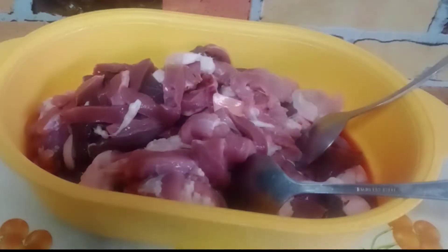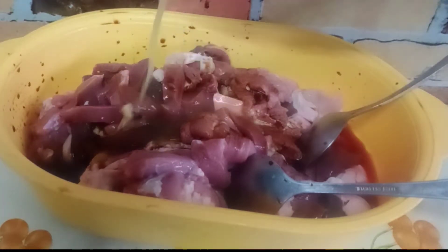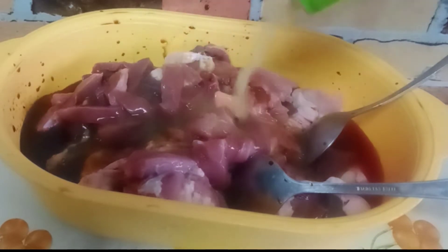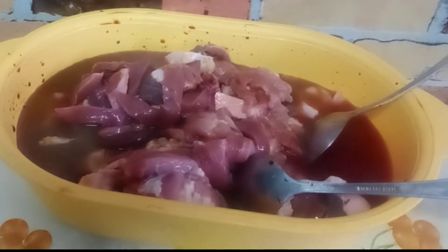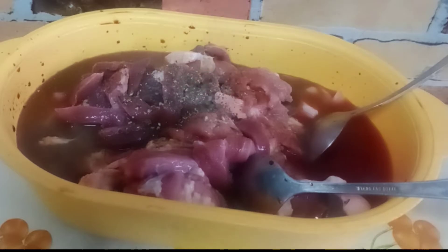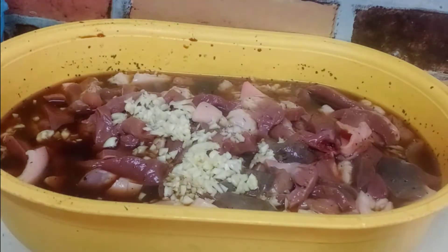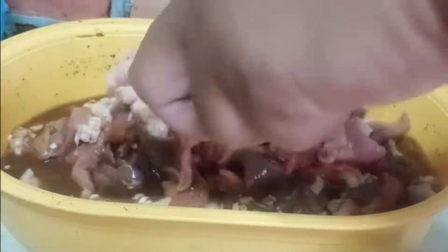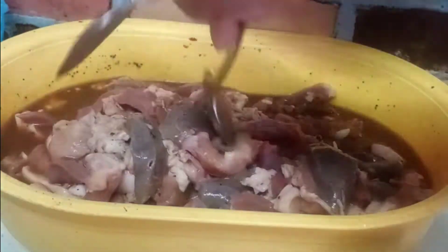Pagkatapos nating nahiwain, nahugasan lang natin ito. Tapos imamarinate natin yan ng mga isang oras. Nalagyan natin siya ng toyo at saka pineapple juice, para lumasa na siya. Tapos lalagyan din natin siya ng paminta at bawang. Ibababad natin siya ng mga isang oras mga ka-PJ. Pwede nyo ilagay yan sa inyong refrigerator para mas mabilis ang pag-absorb. Halu-haloin lang natin ito bago natin iwanan dyan ng mga isang oras para mag-mix lahat ng ingredients.